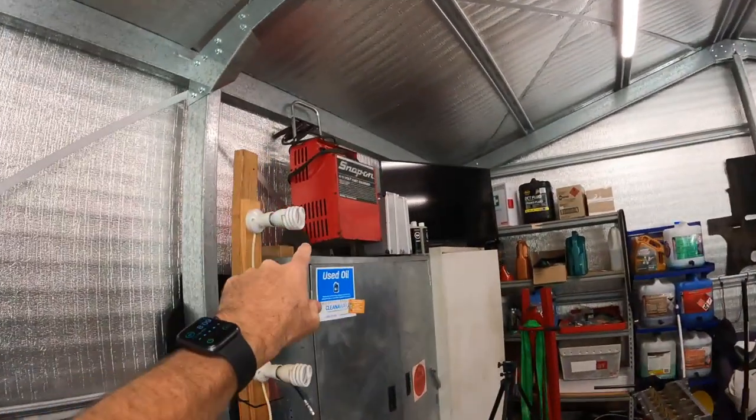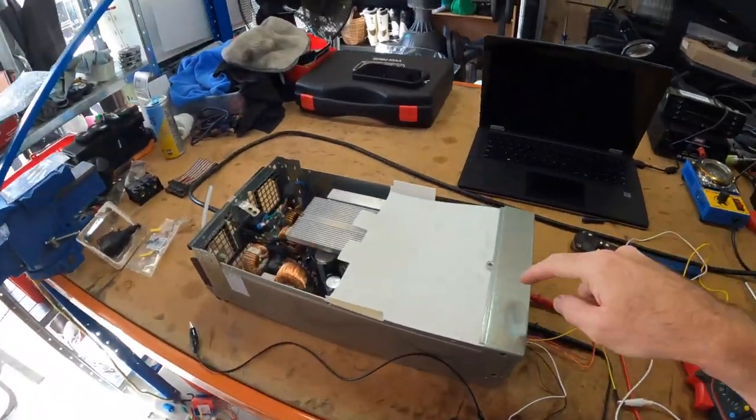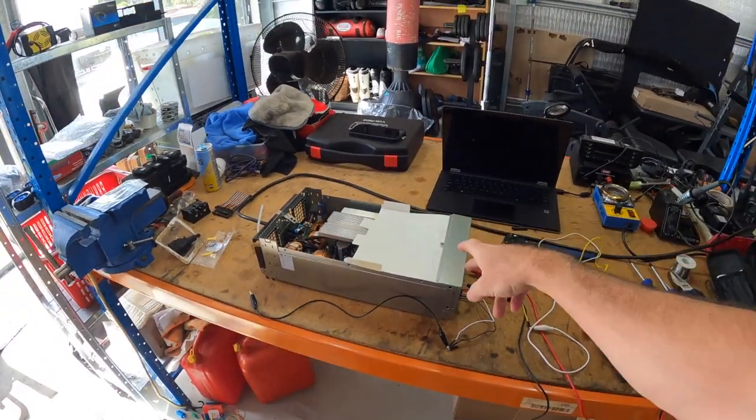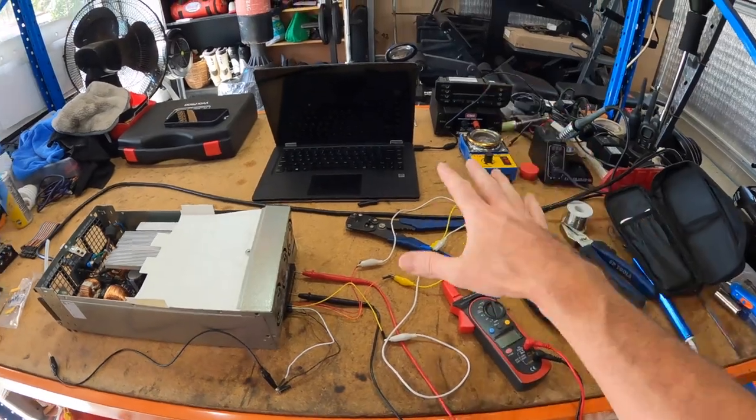However, in the last five to ten years, it's become more and more popular to modify computer power supplies. The good thing about computer power supplies is they're relatively quiet — they're switching power supplies, not a transformer like that. I mean, that thing weighs about 25 kilos and only outputs 60 amps. The one I've purchased weighs about two kilos and outputs over double the current of the Snap-on charger. It's this one here — it's a KD175. If this works, I'll put all the information in the description below on exactly which one I bought and the documentation I used, which has come from an RC Remote Control Car Forum on how to set it up.